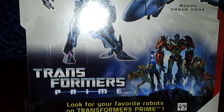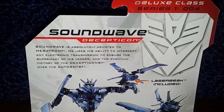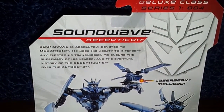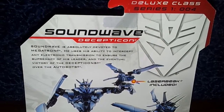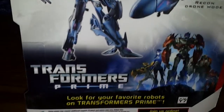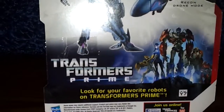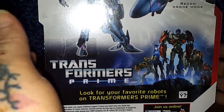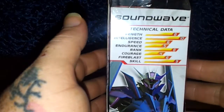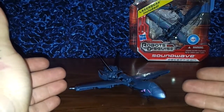Going hands-free for a second — there is his bio. He's series 104, fourth one in series one, which I do think looks really good for the box. There are his tech specs, though there's a glare, and I have one right here.